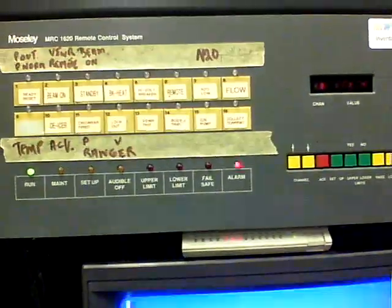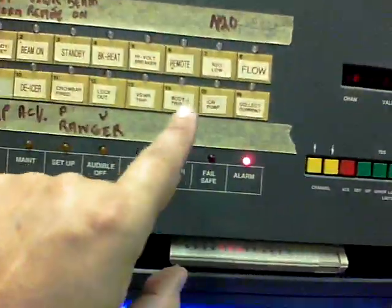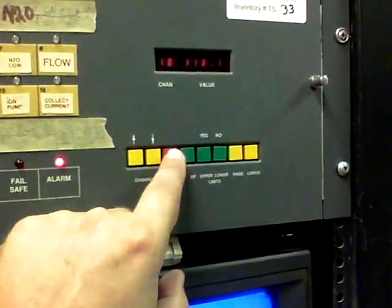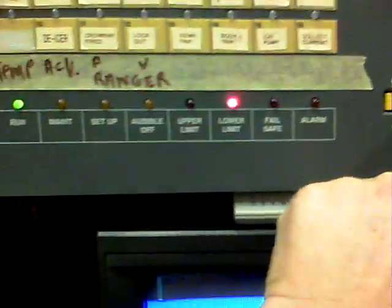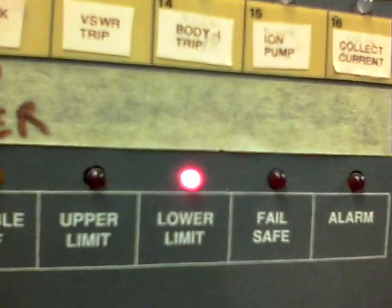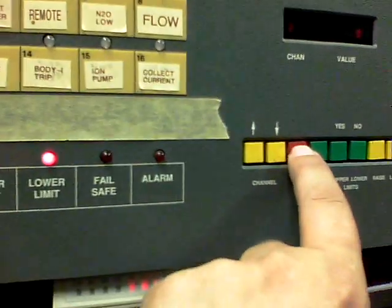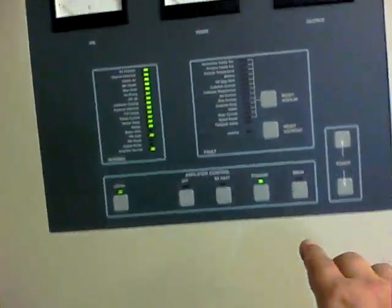We're going to get that going. Got to shut this alarm off. It's mostly 1620. That lower limit there — alarm for no control. Acknowledge, acknowledge. Now we'll try it.